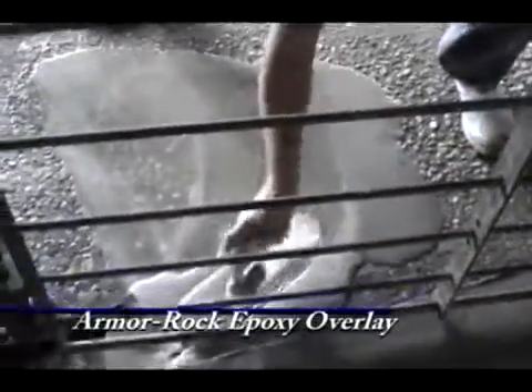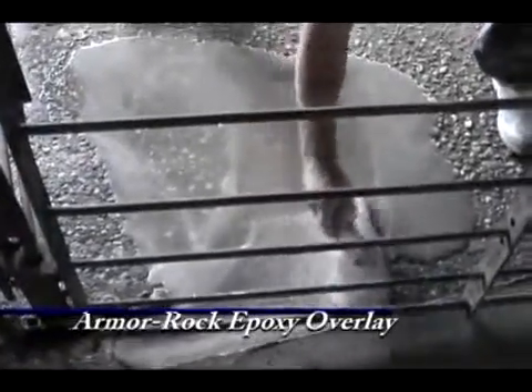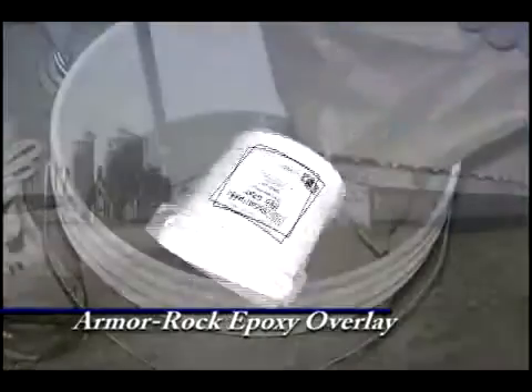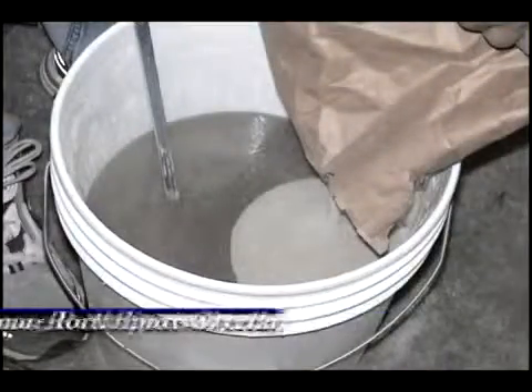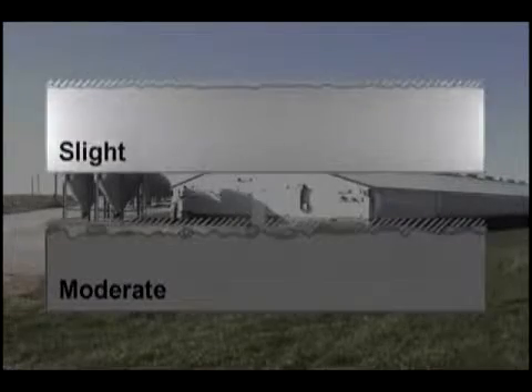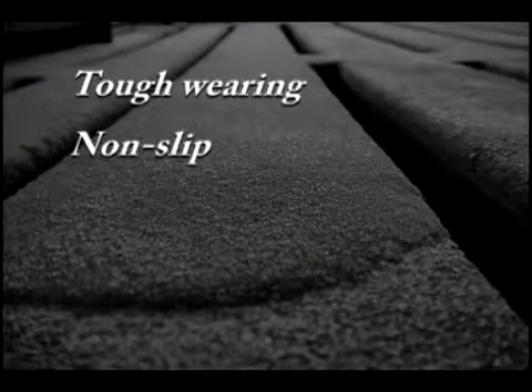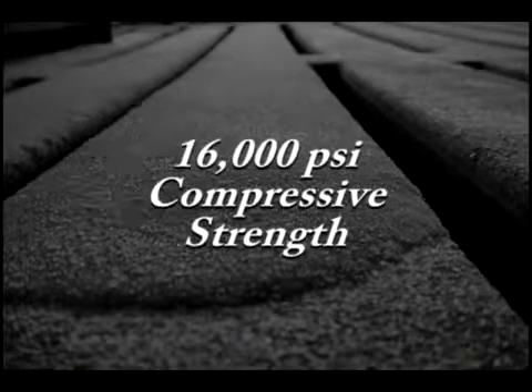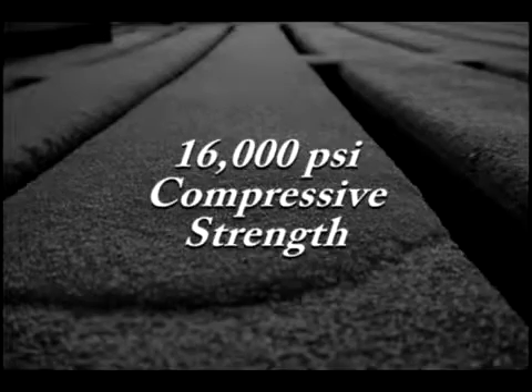ArmorRock Epoxy Overlay combines the wear and chemical resistance of ArmorCode Epoxy with the hardness of natural silica aggregates, and is used for repairing surfaces with moderate or slight wear. This extremely tough-wearing, non-slip system cures in six to eight hours and boasts a compressive strength of nearly 16,000 pounds per square inch.